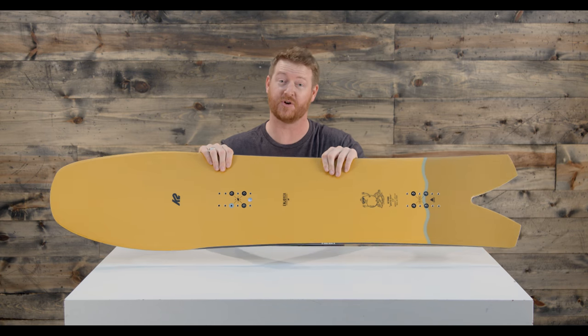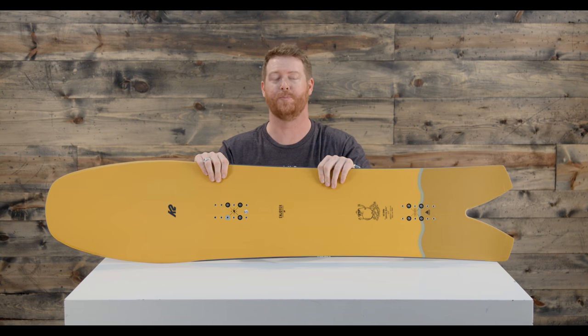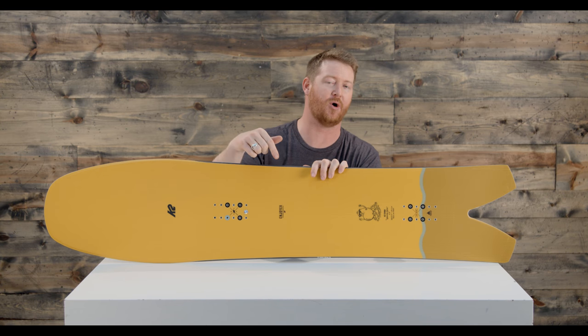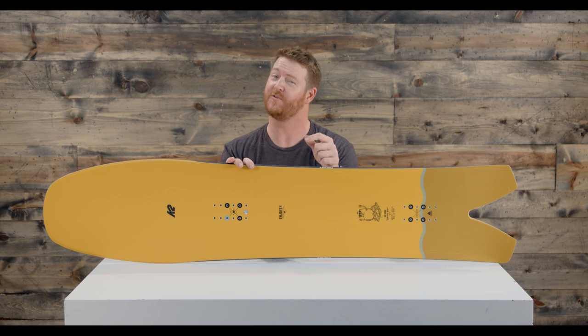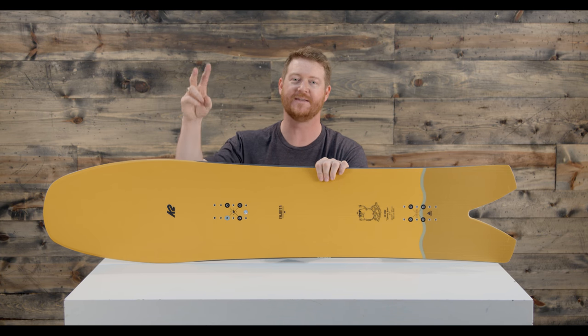This is a really cool board. It's part of the Enjoy Your Series from K2 — it's called the Cool Bean. You can check it out by clicking the link below. Leave a comment or question and let us know what you think of it. Subscribe to the channel and hopefully we'll see you guys on snow. Peace.